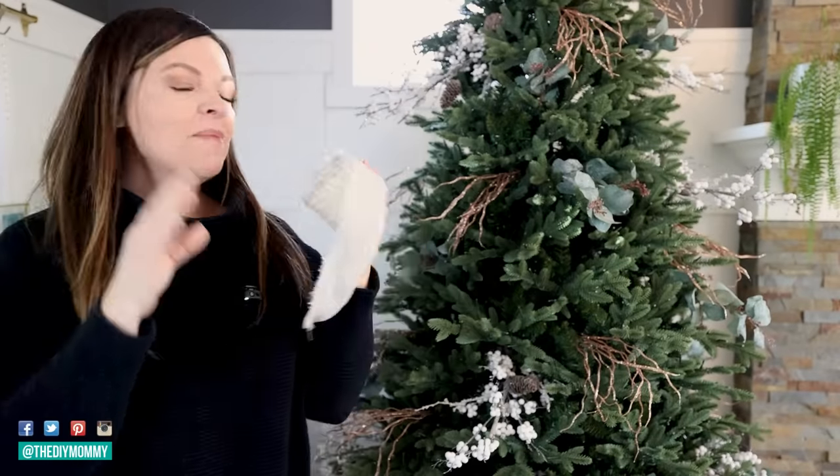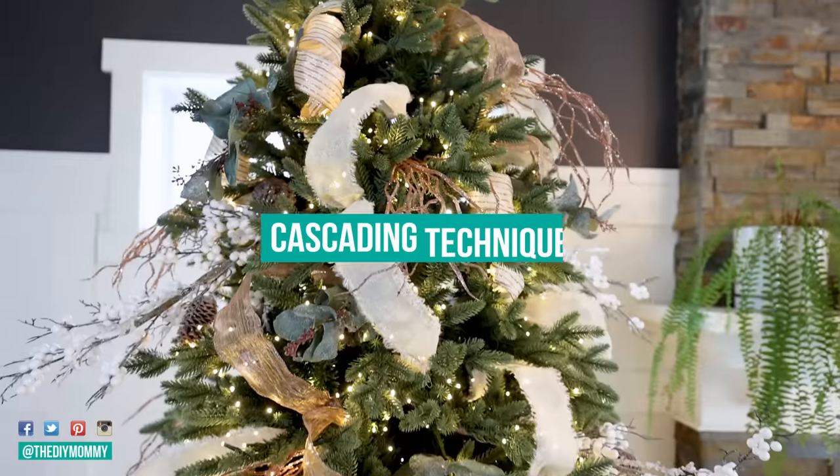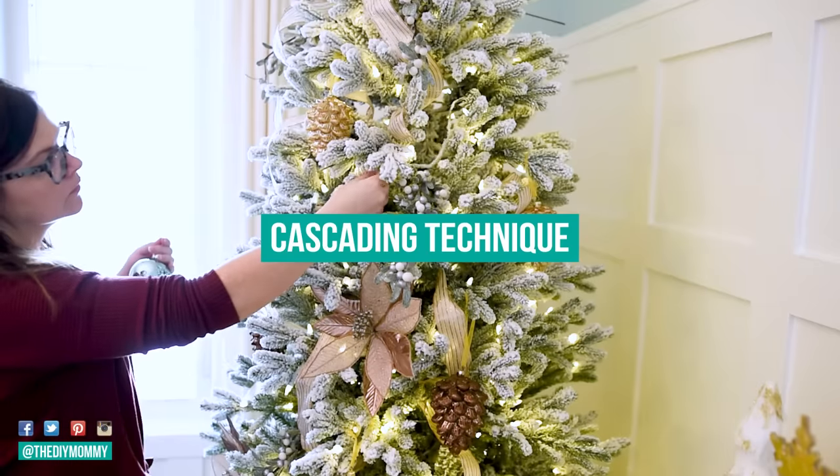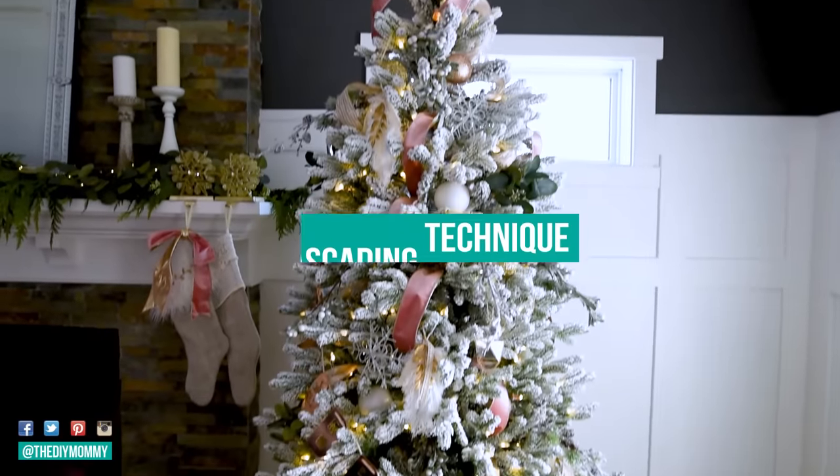Now it's ribbon time. What I like to do is pick up the biggest, widest ribbon first and do that one first. This fringe white one is my biggest ribbon. I'm going to show you my favorite technique first — this is the cascading technique — and this is the one I've been doing for many, many years, which you may have seen on previous videos and previous Christmas trees.